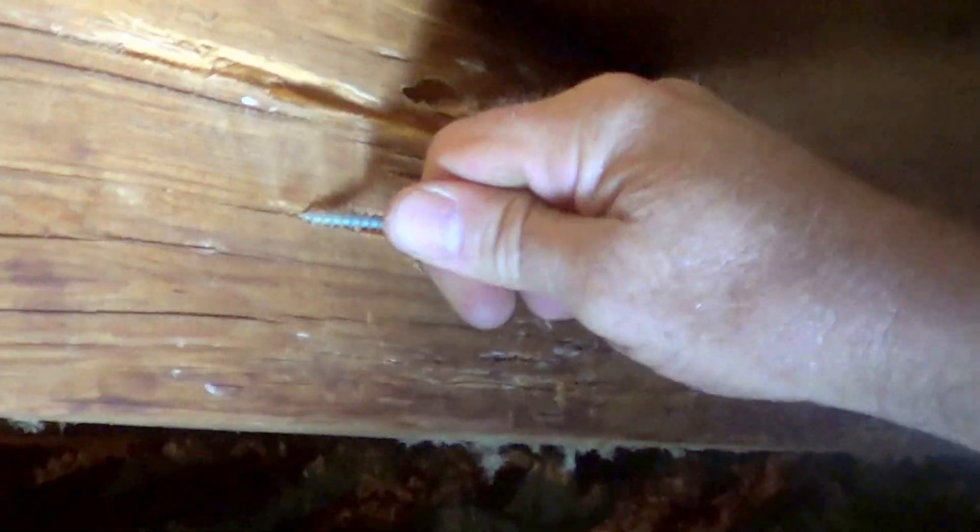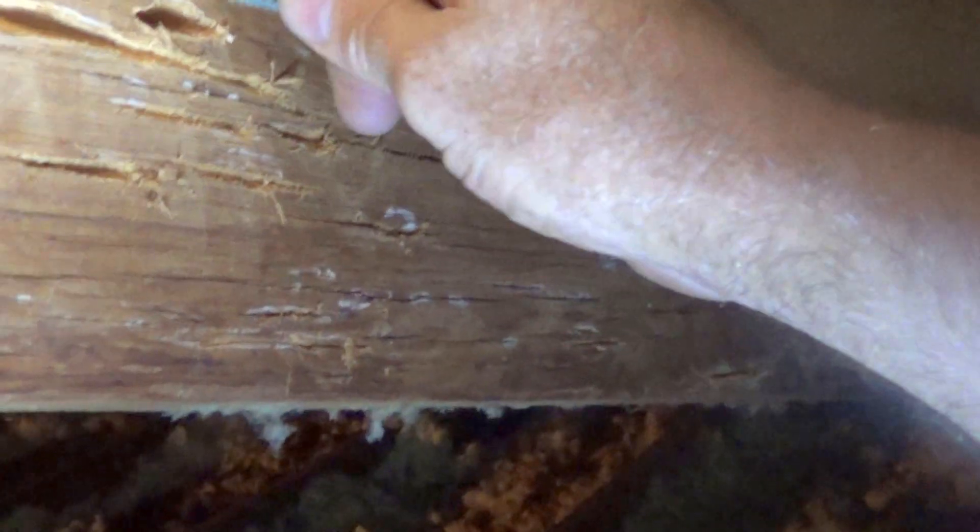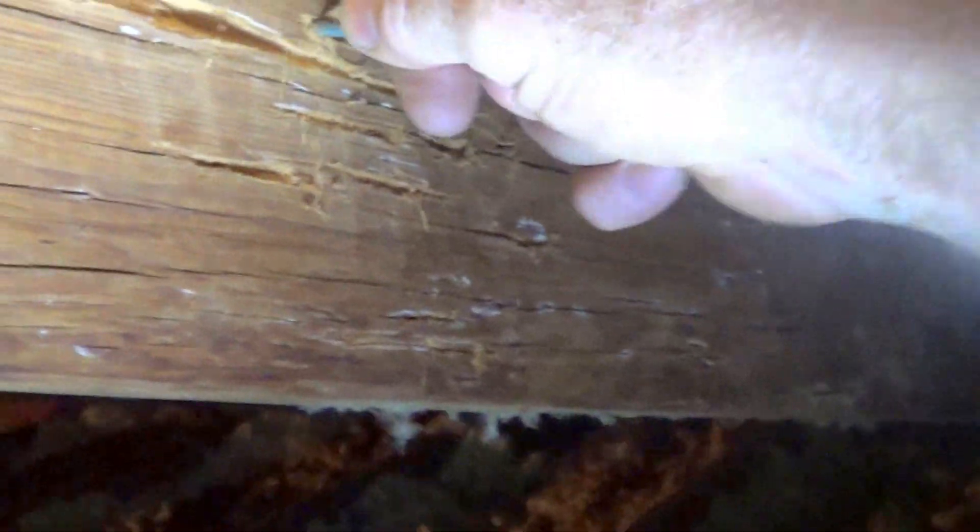Look at this beam. I don't know if this is dry rot or whatever — it's got a bunch of white stuff on it. Looks like it's going to have to probably rip scab on this one too. Look at that stuff. Looks like dry rot or something.